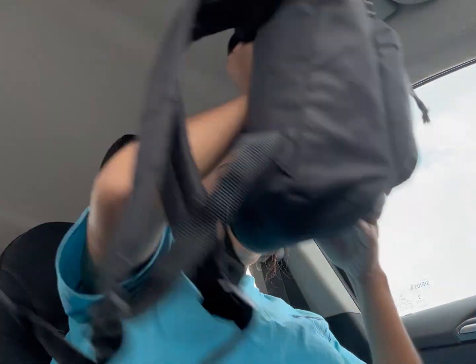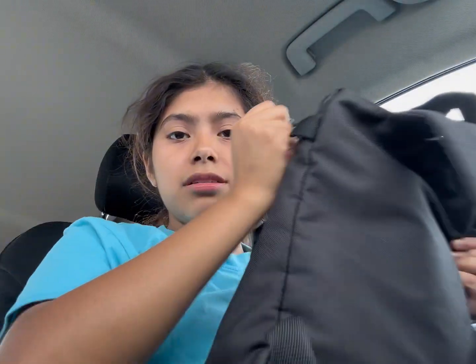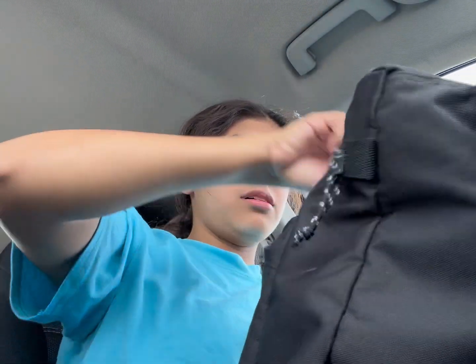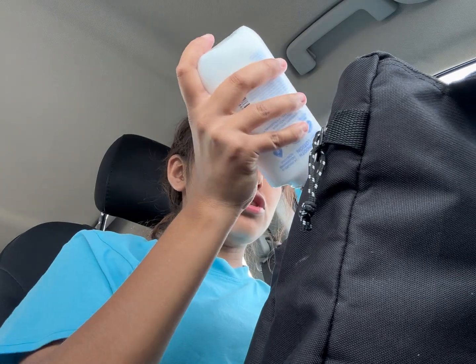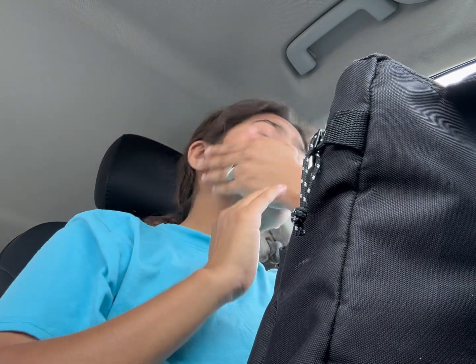My car is literally just full of trash right now, and it's unacceptable on my behalf. Because I said that when I have a car, I will keep it nice and clean and I'm doing the exact opposite. We're gonna go ahead and get ready quick. The only thing I need to do is lotion my face because it feels so dry, and deodorant.